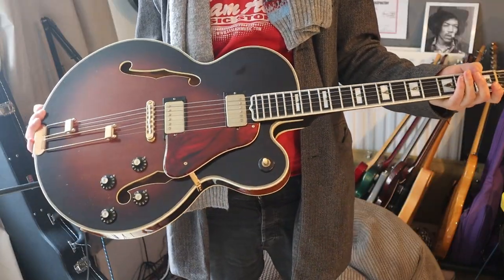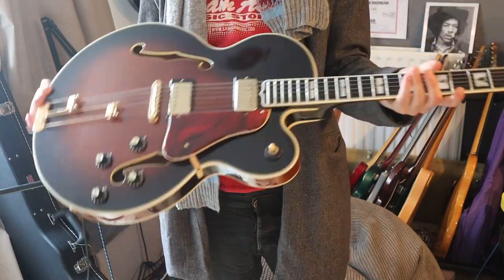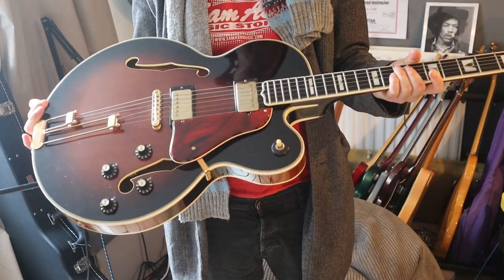Hi, welcome. Today I have one of the most beautiful guitars I've ever held in my hands. This is an Epiphone Emperor Thinline from '81.